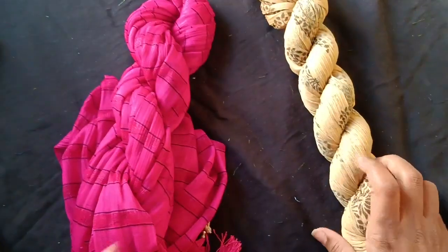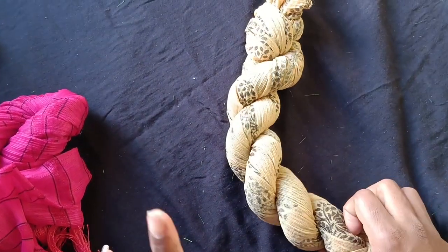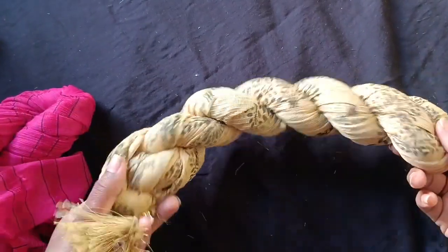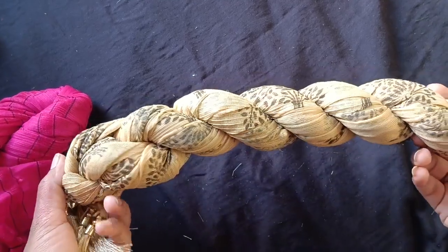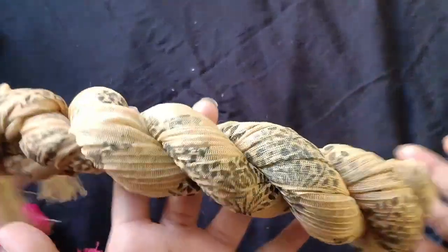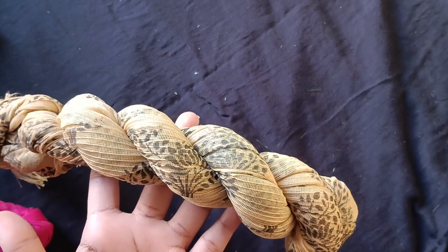I will show you more than 50 rupees options. You can buy it for 50 rupees, but you can also buy it for 80 rupees. If you buy it for 80 rupees, you can compare it with the 50 rupees option.